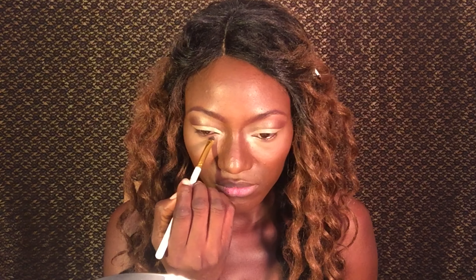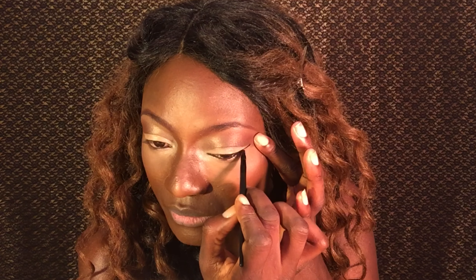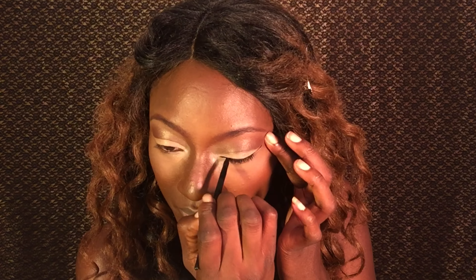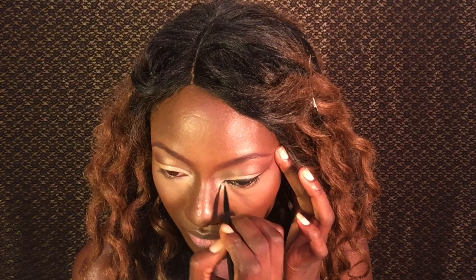Now I'm applying the whitest color in my palette to the innermost corner of my eyes. With that done, I'm finally lining my eyes with a dark black eyeliner, and of course I'm going to wing it out like my life depends on it. And of course I have to do that sharp inner eye — I just have to.